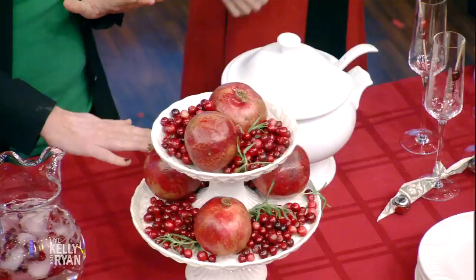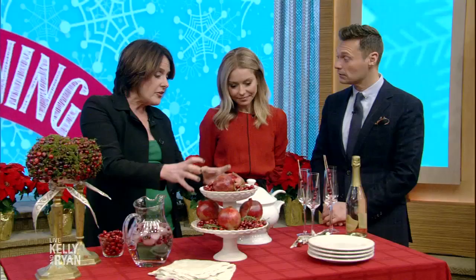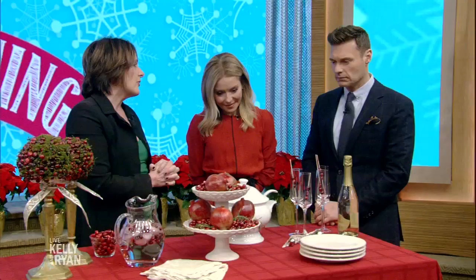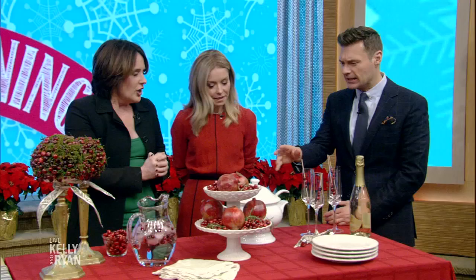This is really quick, simple, and easy. It's a cake plate that you stack up — put your cranberries in, pop in some pomegranates, and add some rose. It takes all of five minutes at the most. And you can ask whether you eat from it or if it's just decoration.